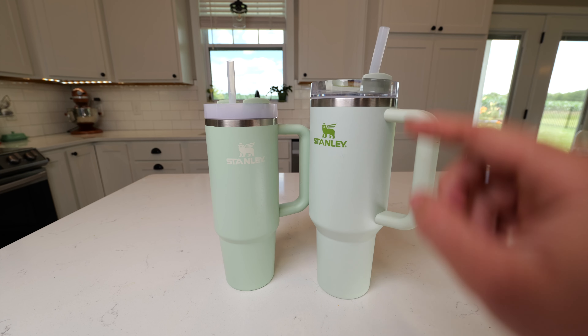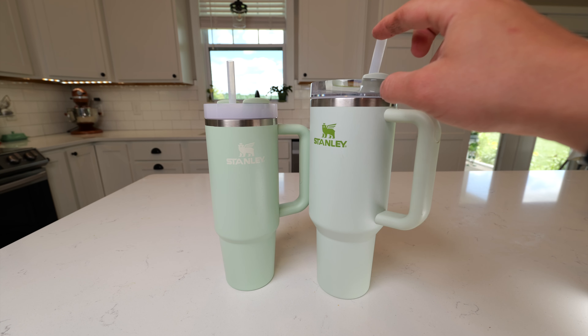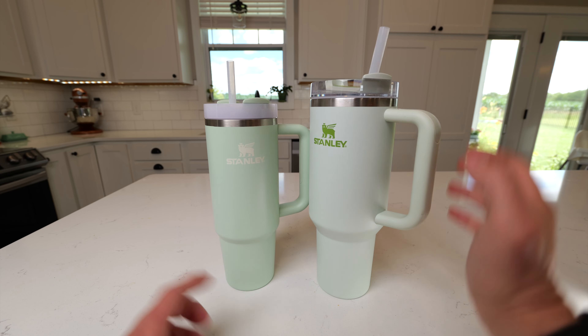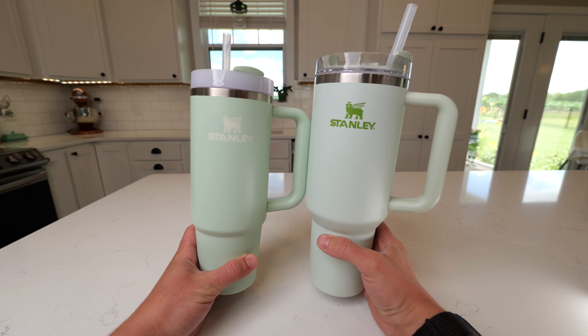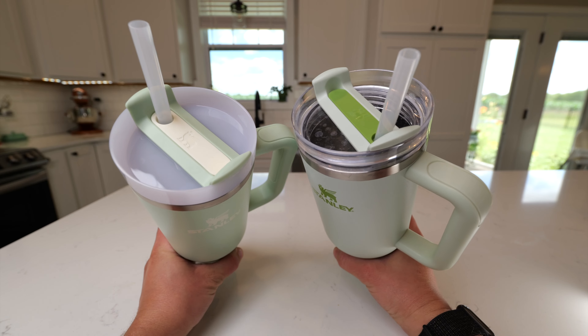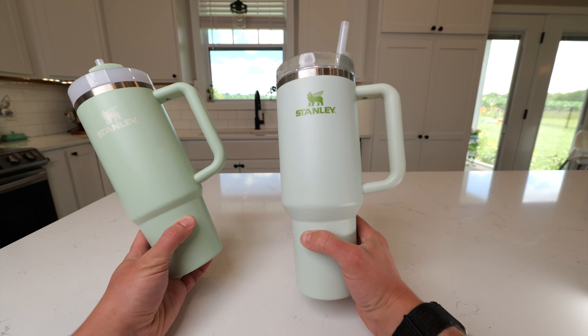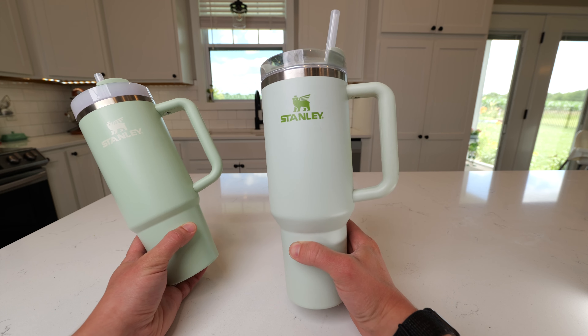For most people, I would recommend buying the 40-ounce one because it's going to be able to hold more ice. You're going to be able to keep your drink cooler for longer, and you're going to have less refills, because there's really not a ton of size savings on the 40-ounce one versus the 30-ounce one. So my recommendation is just get the 40-ounce one — have extra room for more ice and more water.